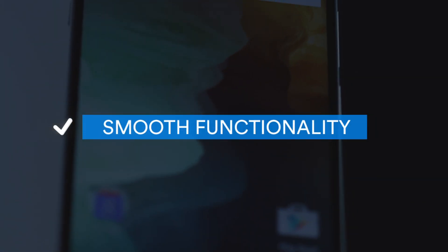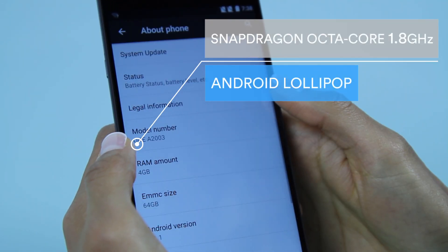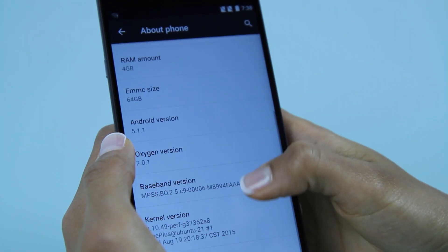Smooth Functionality: The OnePlus 2 is powered by a Snapdragon octa-core 1.8GHz processor and runs on Android Lollipop, enabling you to access demanding apps and games effortlessly.